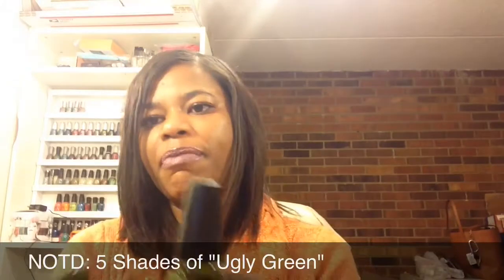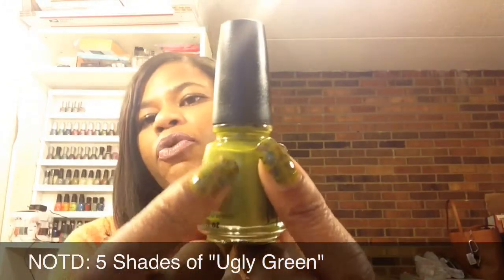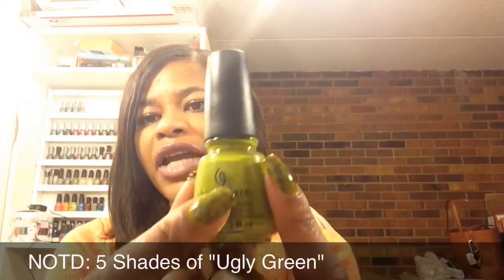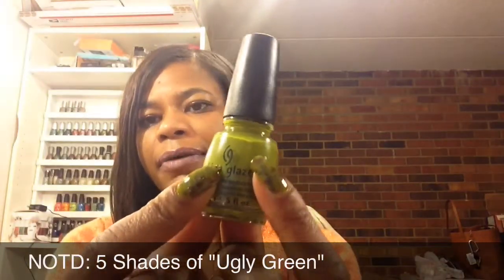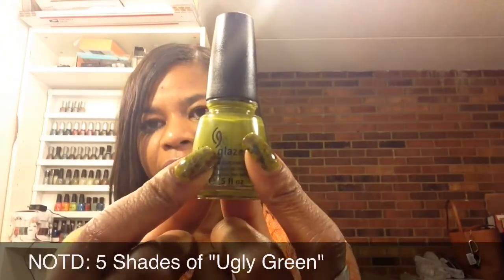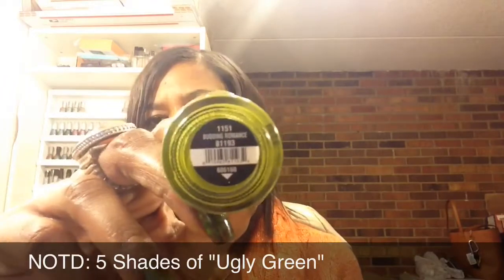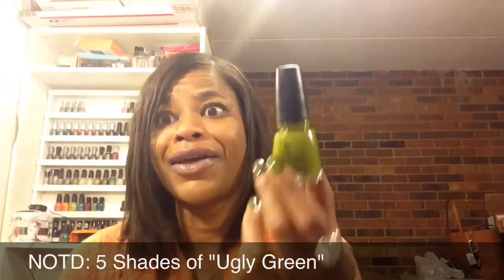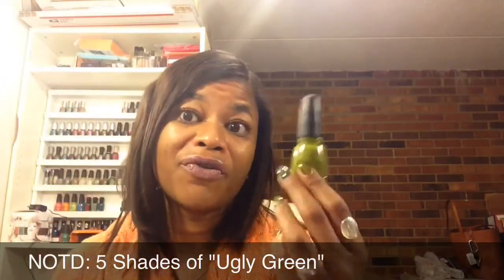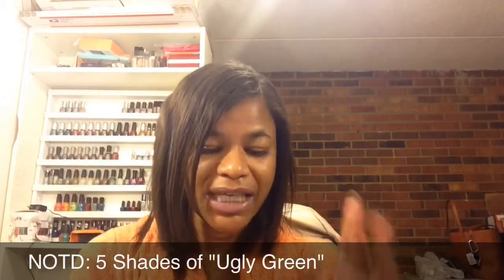On both of my index fingers, I am using this gorgeous green — kind of olivey toned as well, but not as deep as my thumb color. This is called Budding Romance, and it's from their spring collection. Now that I've used it, I wish I had gotten more from that collection because the application on this one is amazing.